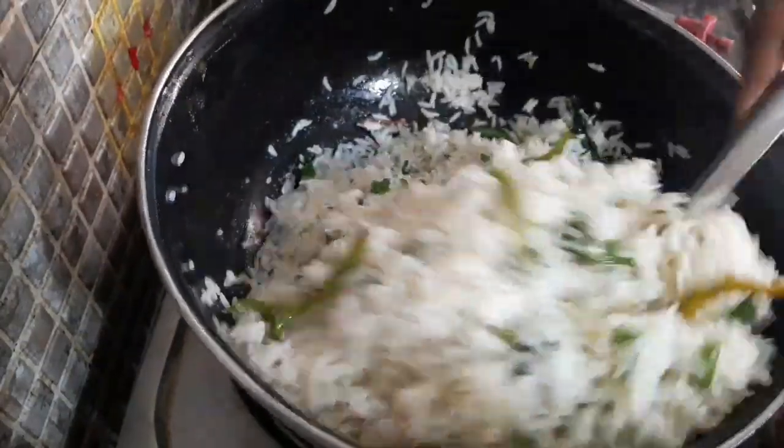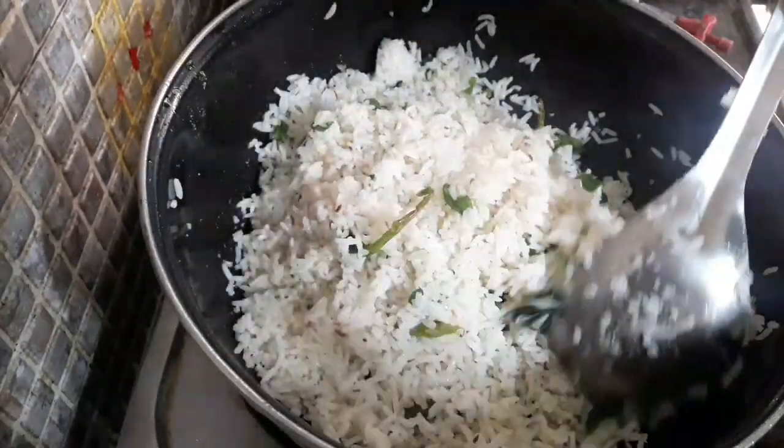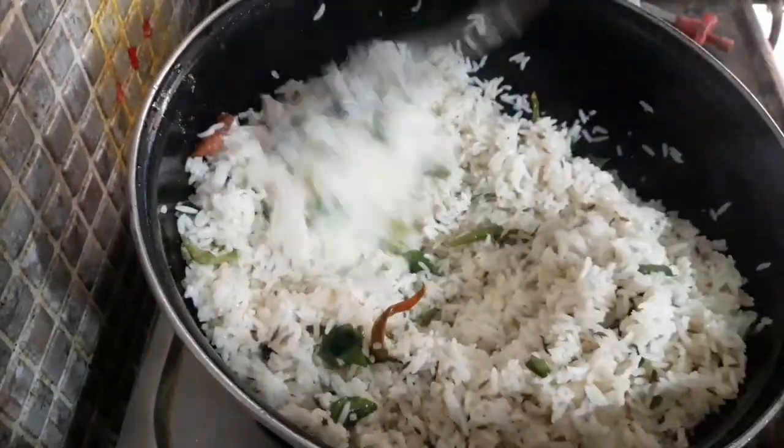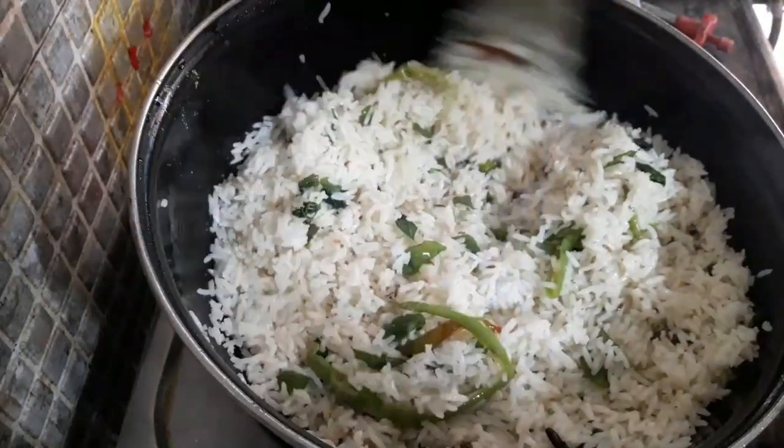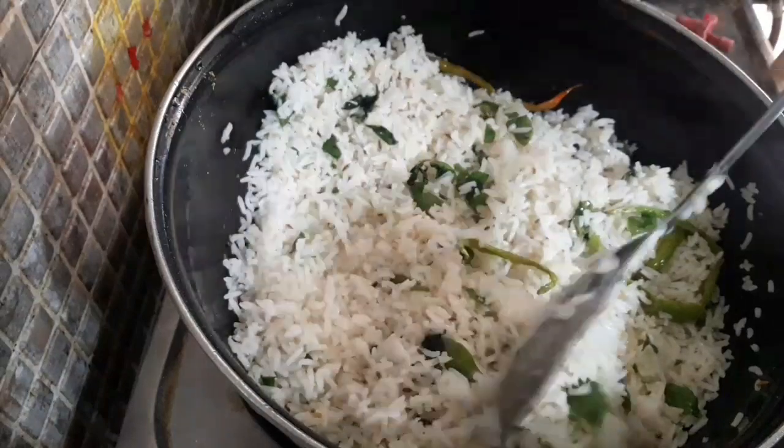In the office, there is a lot of curry and rice. It is very tasty. When you eat rice, it is cooked to fried rice.